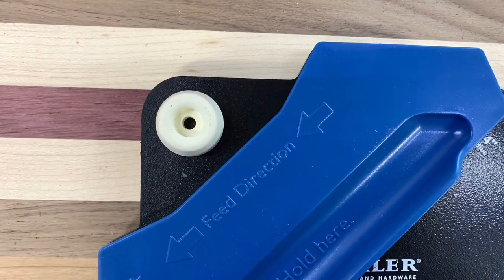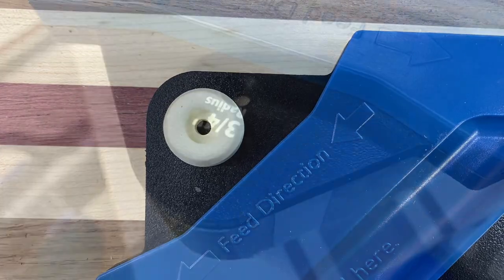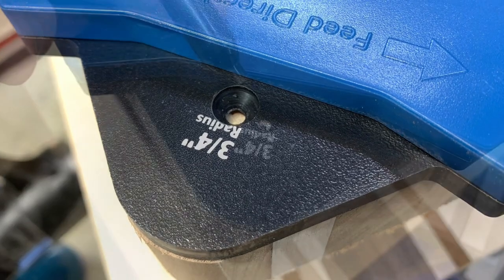To add the feet, I measured out a location and drilled a hole into my template so that I could mark the board after cutting the corners. This would make it easier to drill these locations later on at the drill press.